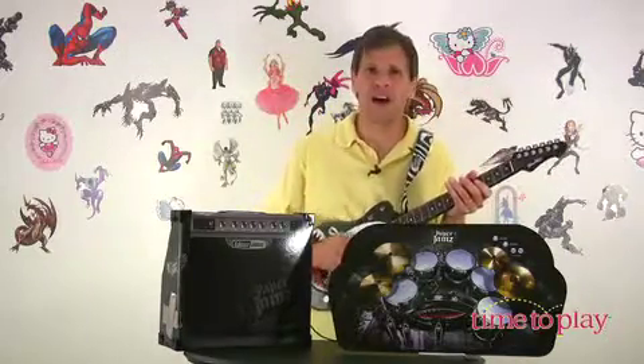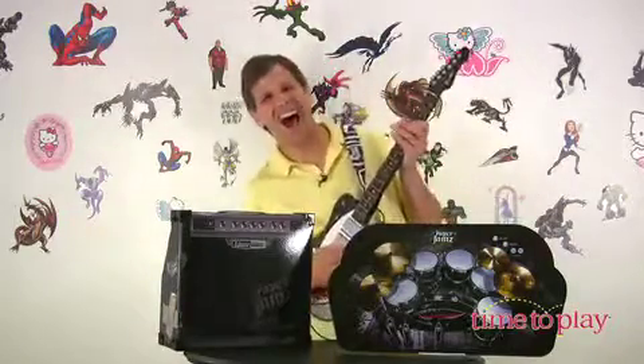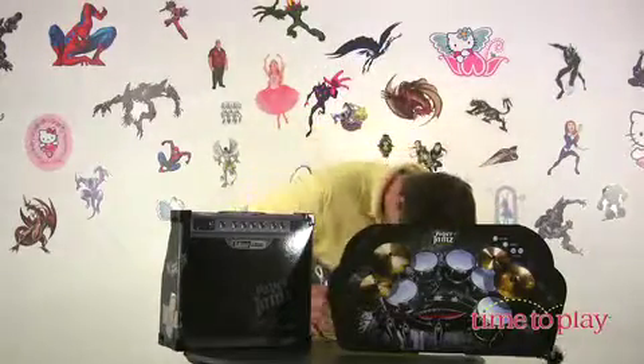Six different guitars, different songs. Yes, we work hard here. It's time to play. Born to be wild — to play a guitar.